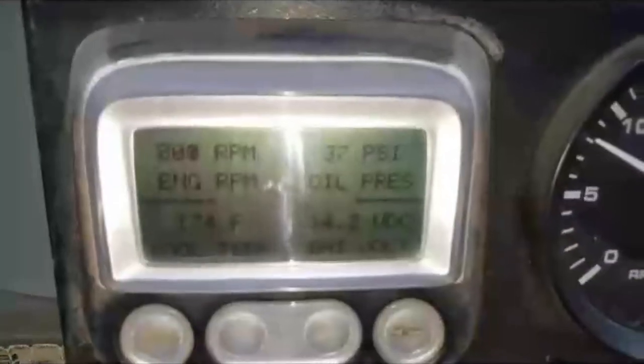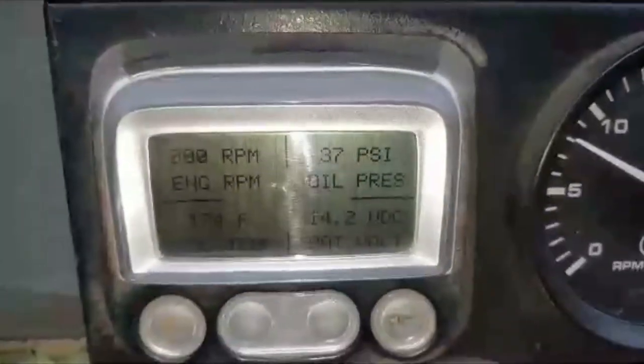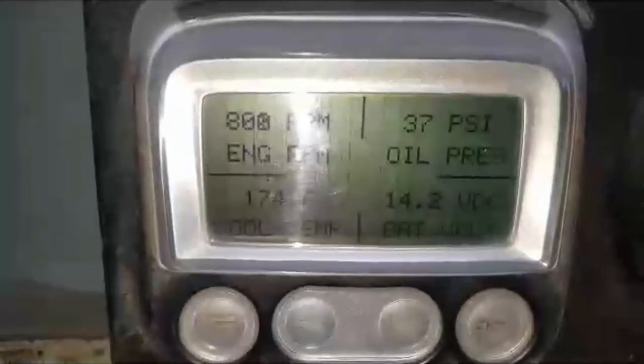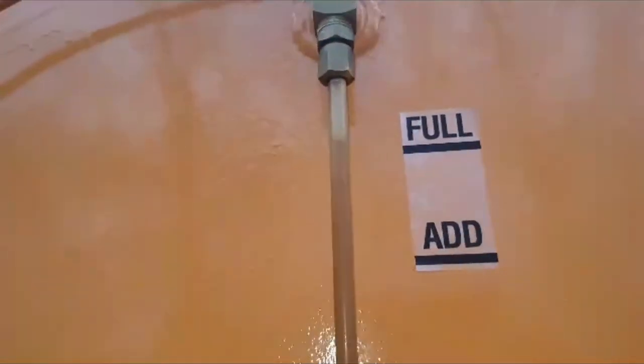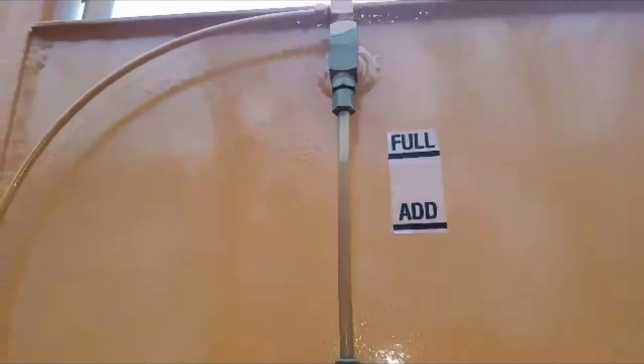Now we've got it warmed up to 174 degrees. Oil pressure at idle, but it's warmed — 37. Battery is 14.2 volts. Oil capacity is full, it's got fresh oil in it, and all the filters have been changed.